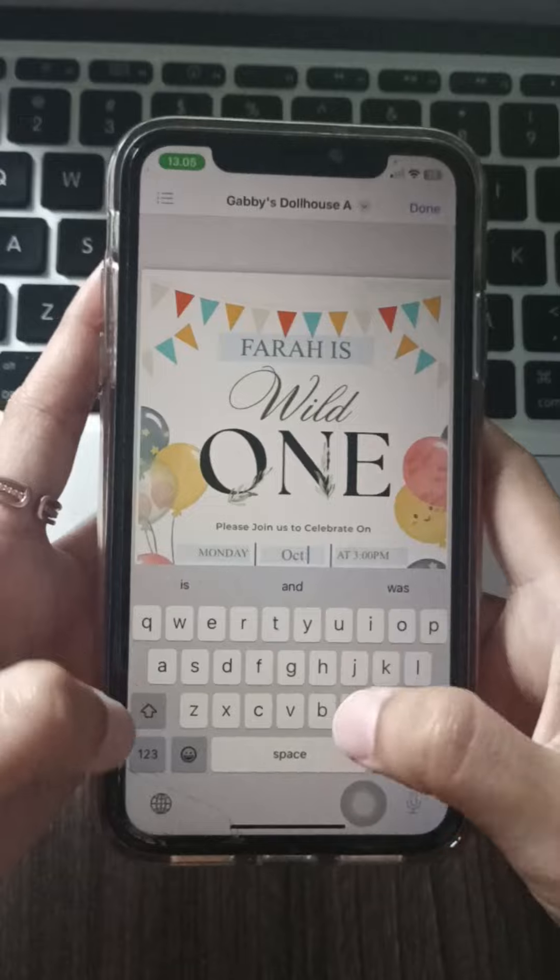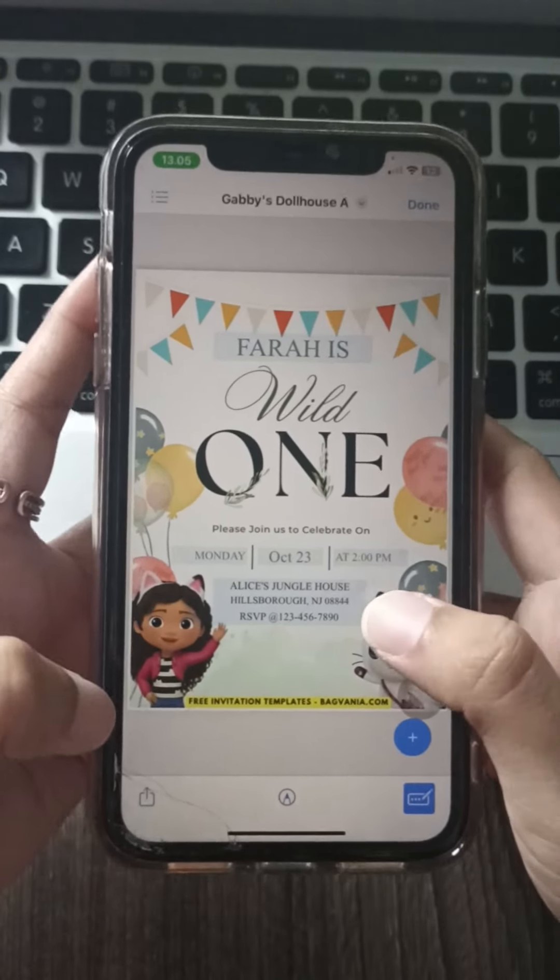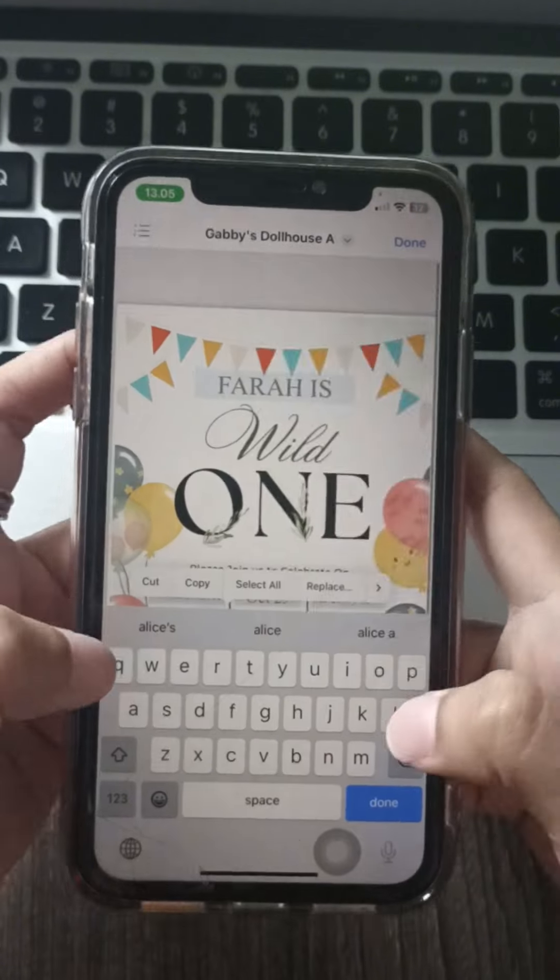For an extra touch, add some glitter or stickers to your printed invitations. And with backfania.com, creating the perfect Gabby's Dollhouse invitation is a breeze.